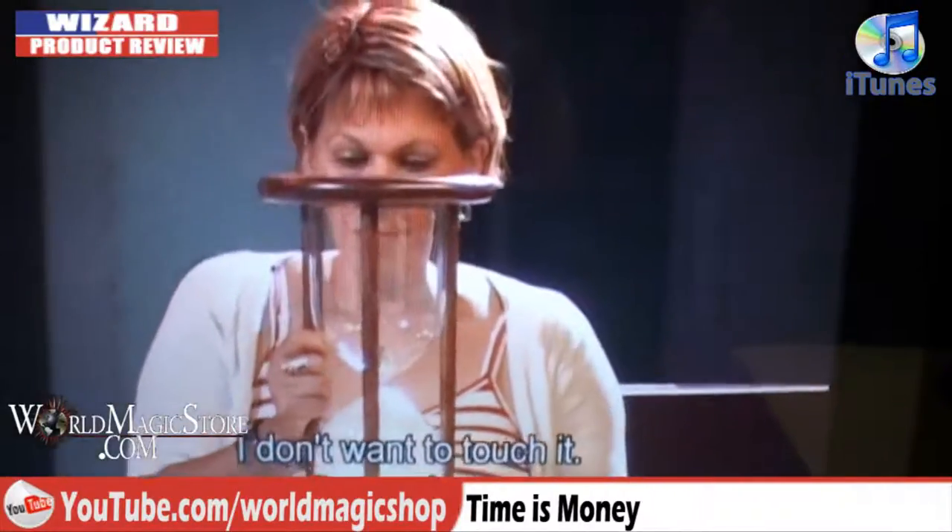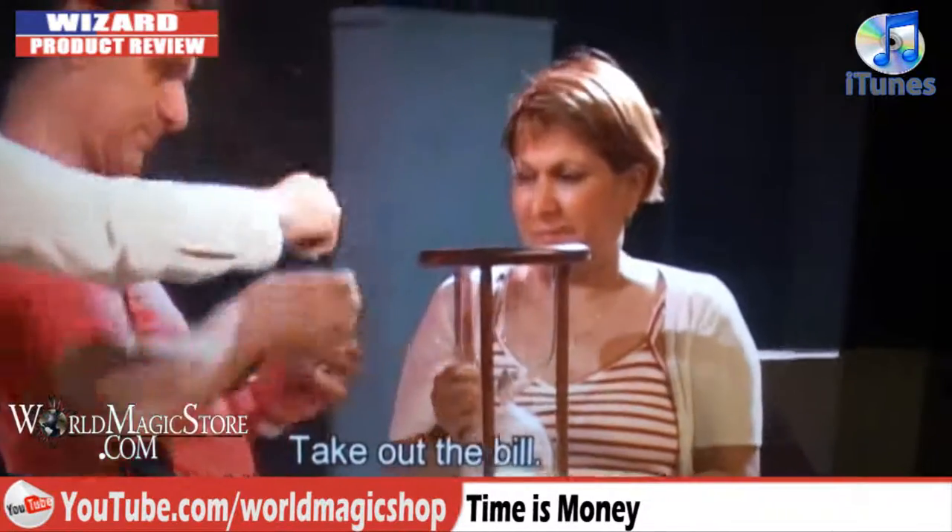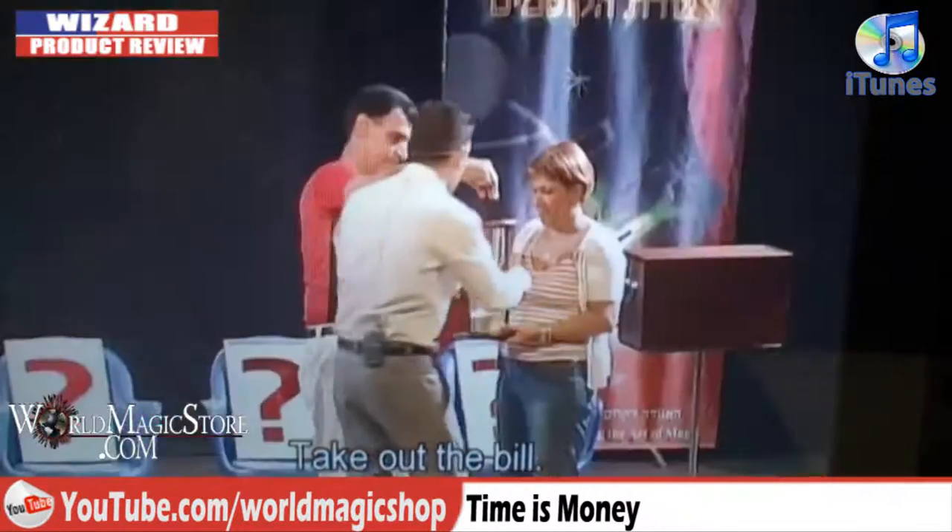The bill is taken out of the hourglass. The routine is so well structured. What I liked about the DVD is they had five or six magicians performing the same routine, so you saw different ways of doing it. One guy did it as a full patter routine. My favourite presentation — and I think yours as well — was the one with the music, Mission Impossible. You actually get the music track with it. You get the music, you get the DVD, you get extra sand to make even more time if you want to. It really is the complete package.